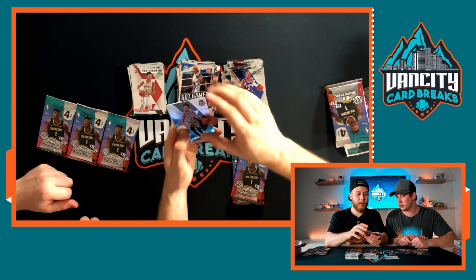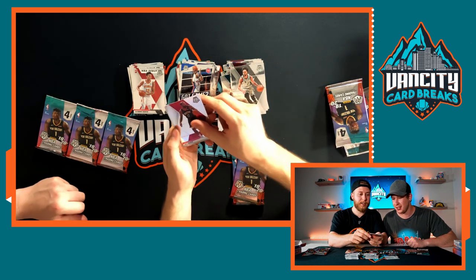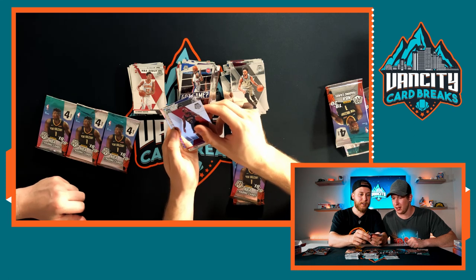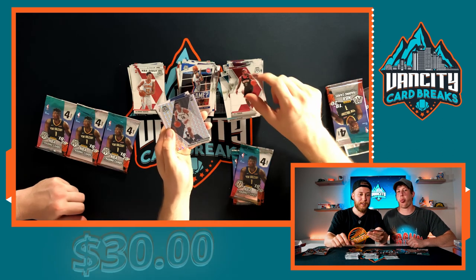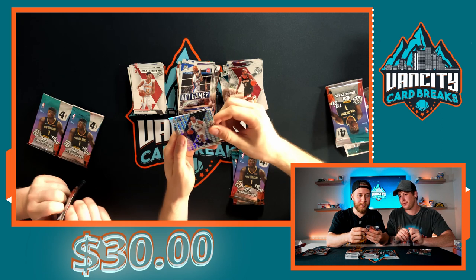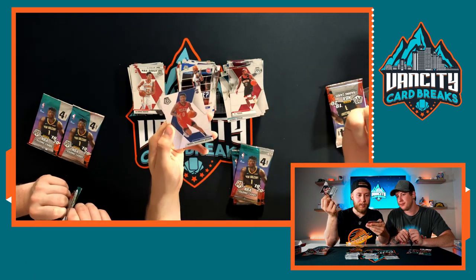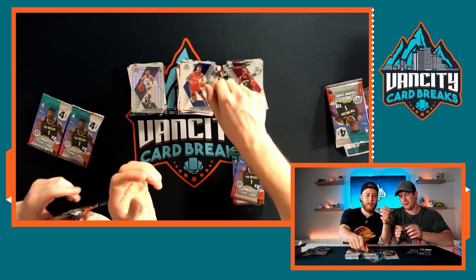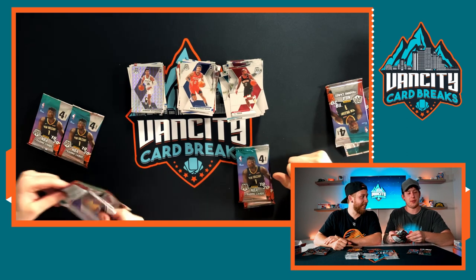Next pack: Derek White. Oh, a Mosaic rookie — who is it? Quindary Weatherspoon! Maybe he'll be good in a bit, but still a pretty sick card — I like the Mosaic look. And then Nickeil Alexander-Walker, the wrong Pelican to get, but he's still going to be good.